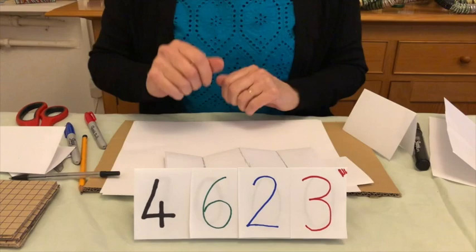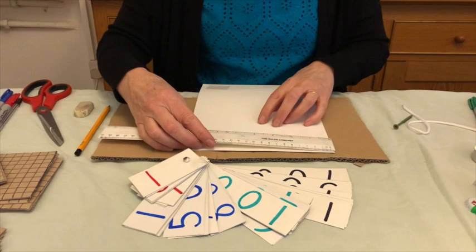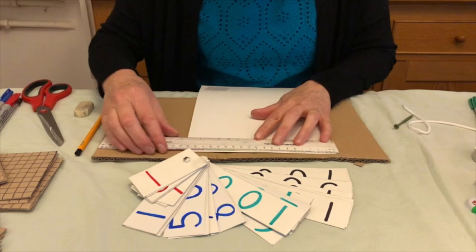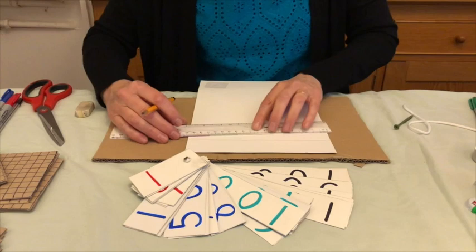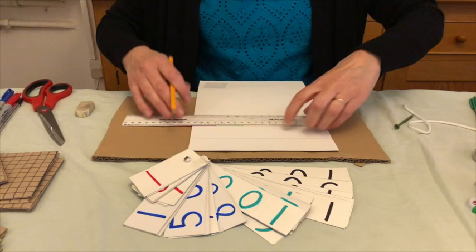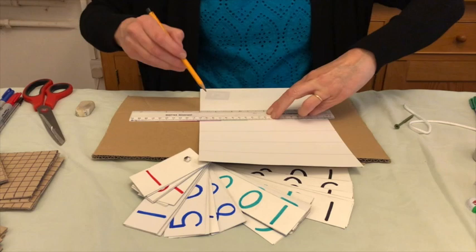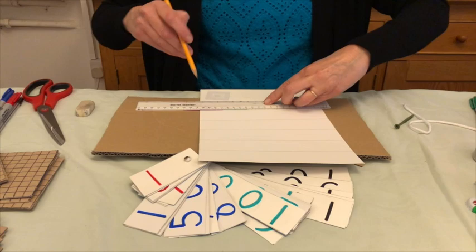Now I'm going to show you how to make a place value fan. It's made from cardboard — this is an old scrap piece of packaging. The first thing you need to do is draw some lines. You can either measure down four centimetres or just use the width of the ruler. With the place value fan, the units — the ones — are actually two widths of the ruler.